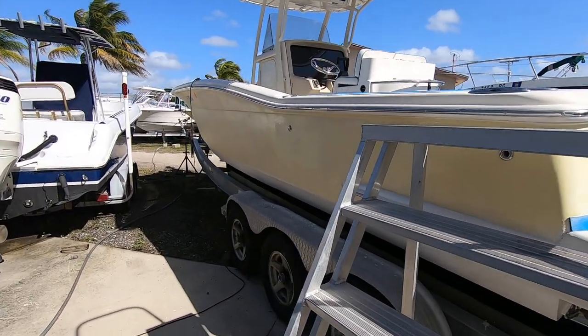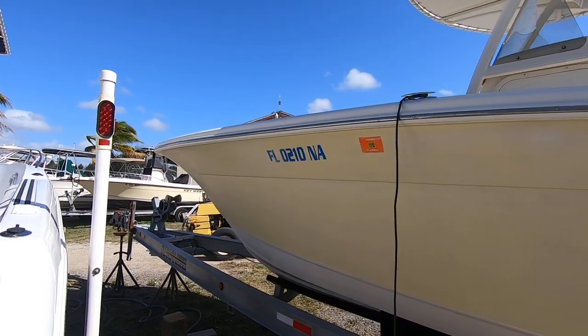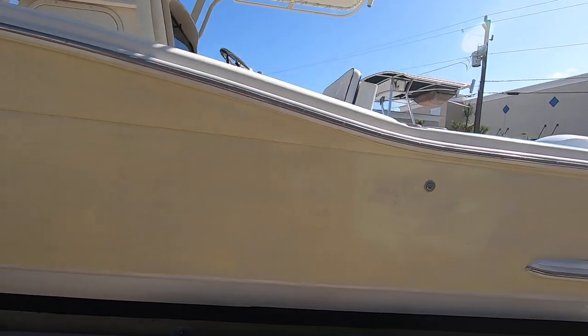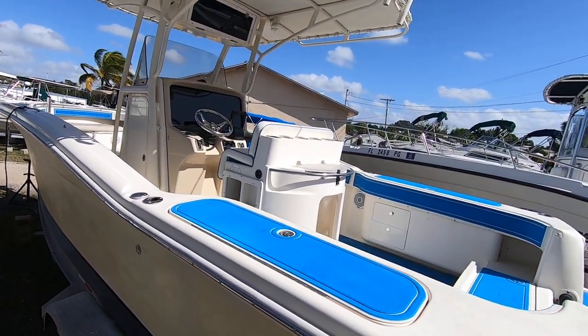On the port side, same thing. This boat has a really nice flare designed into the bow, which gives you a nice smooth ride and keeps you dry. It's a good riding boat — it's got a nine-foot beam, which is a little bit wider than normal on a 26 center console.